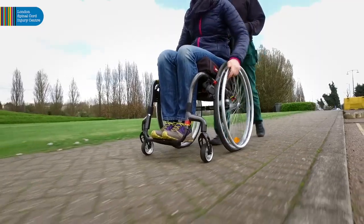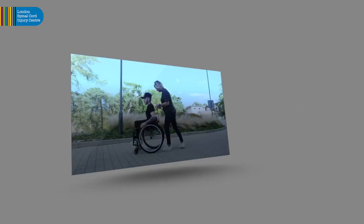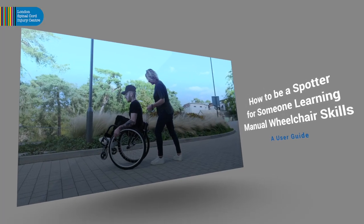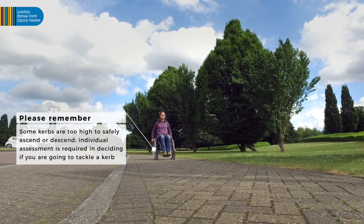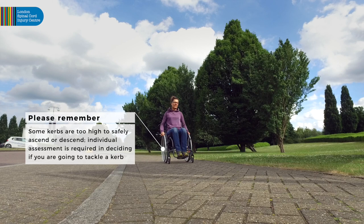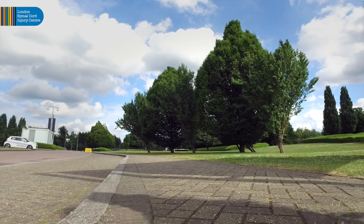When learning wheelchair skills, it is recommended to have a spotter — someone behind you to help you. See our video on how to be a spotter for someone learning wheelchair skills. Please remember, some kerbs are too high to safely ascend or descend. Individual assessment is required in deciding if you are going to tackle a kerb.